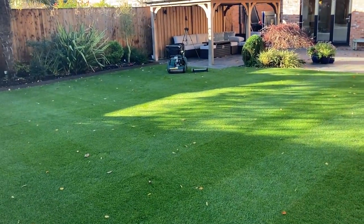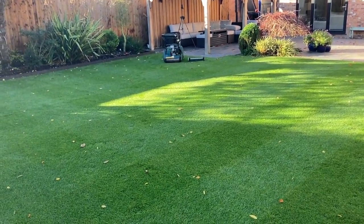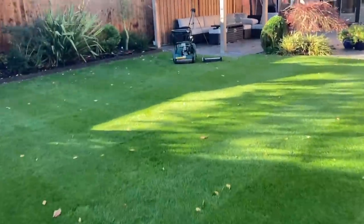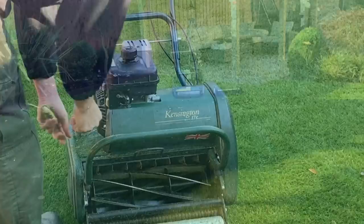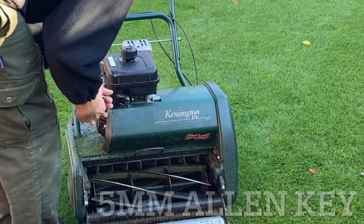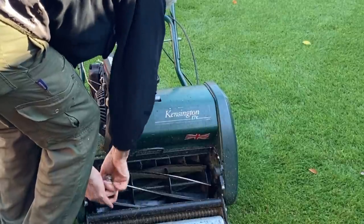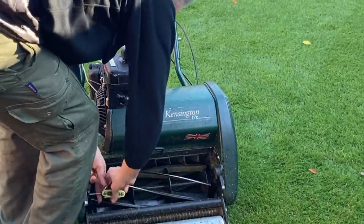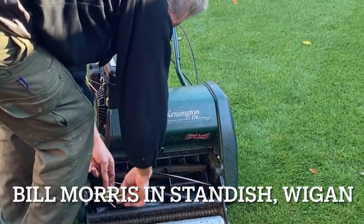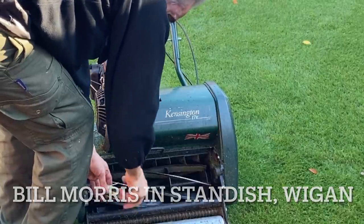So I'll show you how to swap the cartridges over - it takes a few minutes. All you need is an Allen key, 5mm, and some brute strength. So we removed this bar with a 5mm Allen key bit. In here there's one bolt on this side, and I've had this recently sharpened, and Bill's put this in really tight, so there's the one here which I'll just quickly undo.